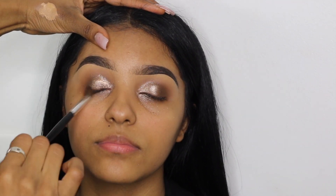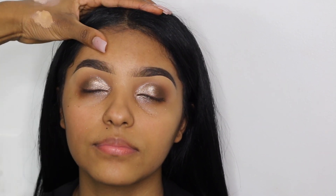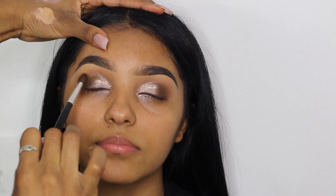For the final eyeshadow step, I'm lightly deepening the smoky eye by adding more of that Mino eyeshadow towards the outer V of her eye.